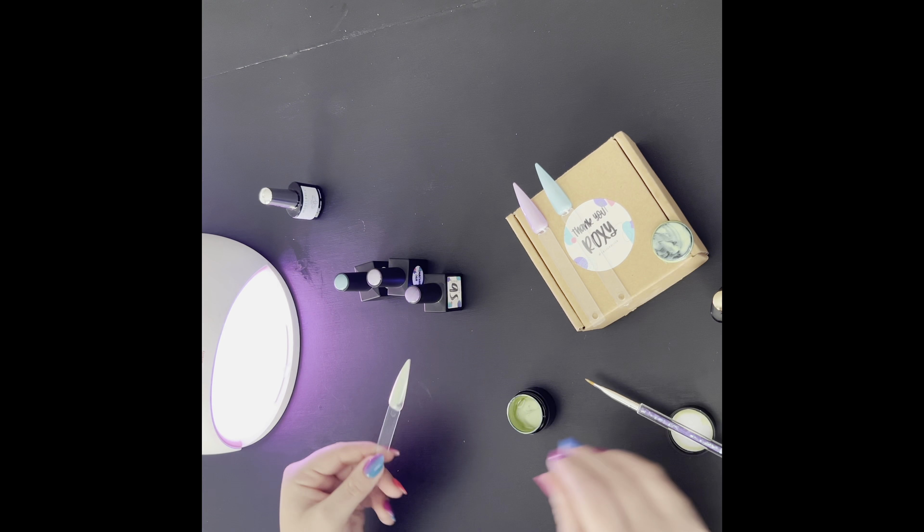This one was opaque enough after two coats, but I did decide to go ahead with the third coat — one, because I just wanted to play around some more with the gel in the jar, and two, because I usually do three coats on my pedicures. I wanted to make sure the swatch stick was going to be even and nice the same way it would look on my toes later.